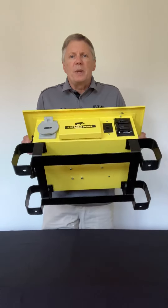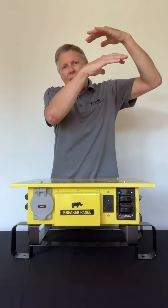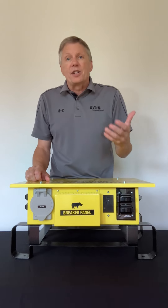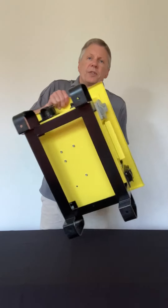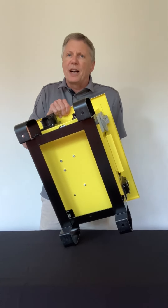The first thing we give you is specialized feet. These feet are specialized so that you can stack the units on top of one another, so you actually save space on a job site. We also give you a 3/8 bolt hole on the bottom of our feet so you're able to bolt this down on a job site.